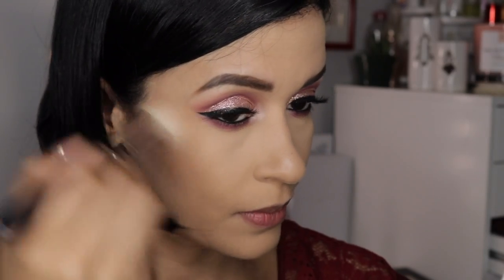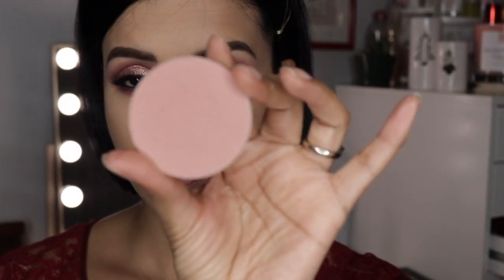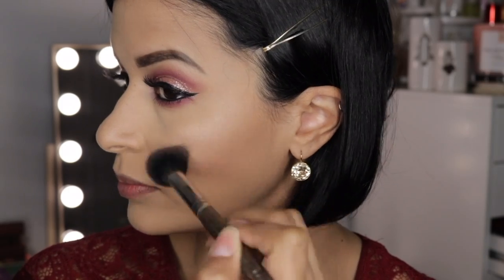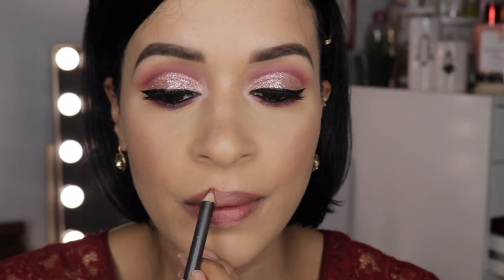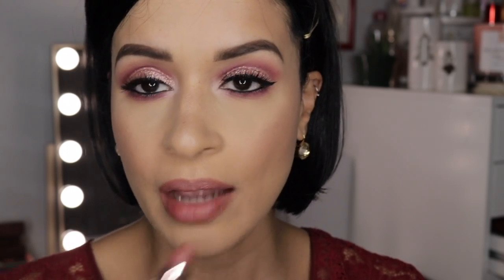Then taking the Marc Jacobs bronzer to bronze my face real quick. And this shade from Colourpop Cosmetics — it's a blush called I Need Space — is so beautiful, and I'm just applying it on the cheeks. Then highlighting my face with the Wet n Wild highlighter in Golden Flower Crown. Moving on to my lips, I'm going to take the lip liner from MAC in the shade Hover to outline my lips and make them look a little fuller. Then I'm going to take the Charlotte Tilbury lipstick in the shade Pillow Talk to finish this look off.